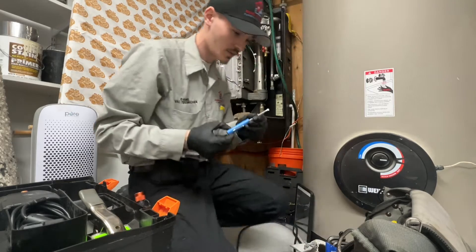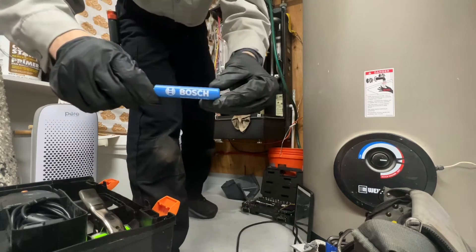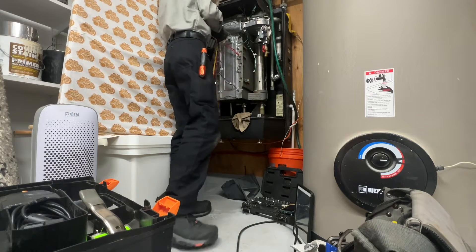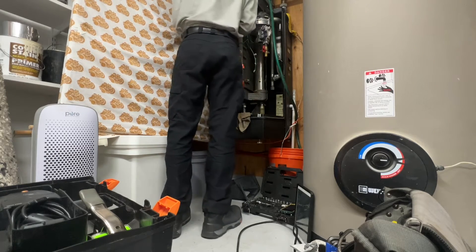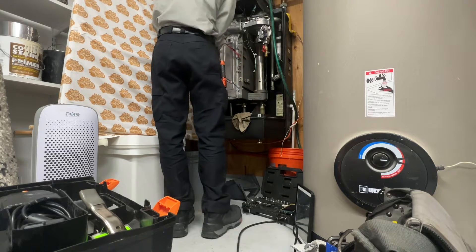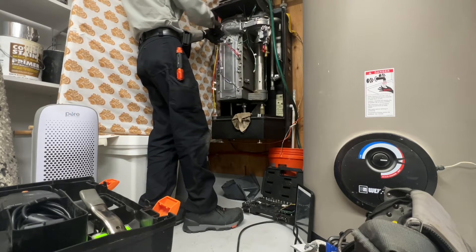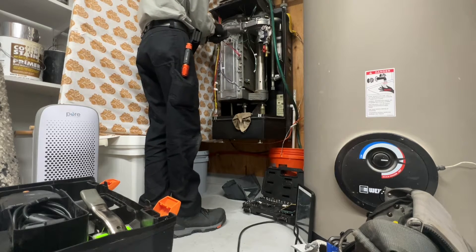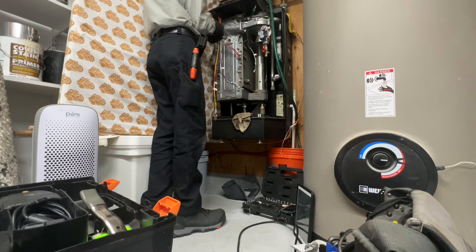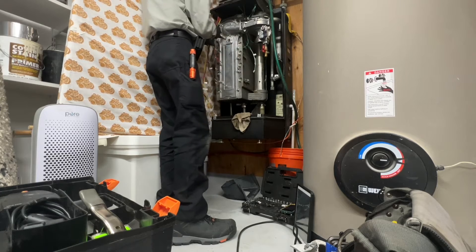Let's see, I have this Bosch screwdriver. I hate Bosch. I'll actually have a whole screwdriver set in that little box. I'm going to put these on top of the mortar here so I won't lose them.